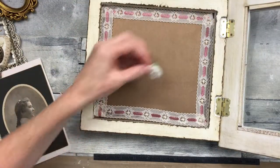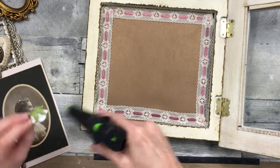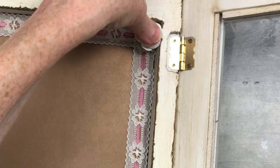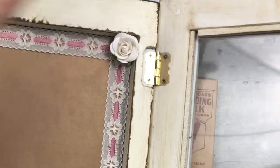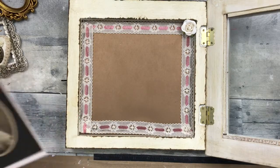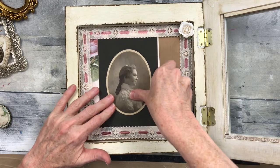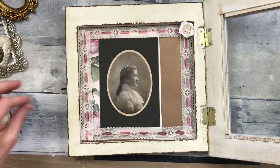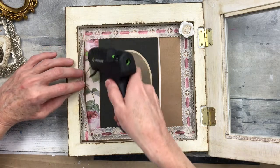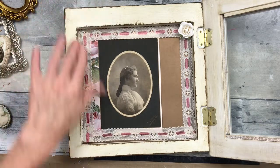So now it's all trimmed up and we get to decide where everything is going to go. I'm going to use my handy dandy glue gun and press one of these paper flowers into the corner, because there is some space in there. That flower fits perfectly. And look how this slides straight into that lace — I'm just going to use a little bit of glue to keep it from sliding around, although it fits in there pretty tightly.